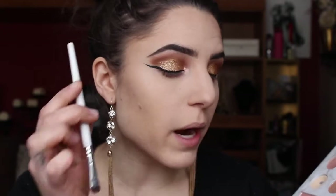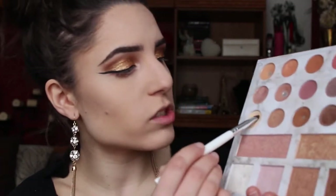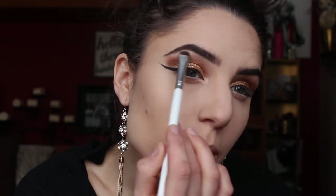Did I say I was done with eyeshadow? I lied. I do want a little brow bone highlight, so I'm going to take a little bit of this white, dilute it with the base color we used, and sweep it underneath my brow bone. I also want to add a touch more depth to my eyes — the glitter is just so bam in your face, I feel like I need a little bit more. In my Naked 2 palette I have Blackout — excuse this palette, it's clearly loved. I'm going to pack a little bit of that black into the outer V.